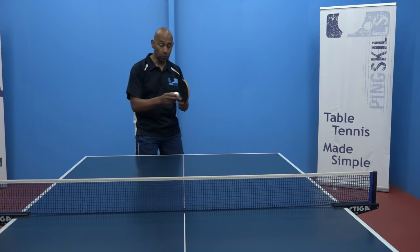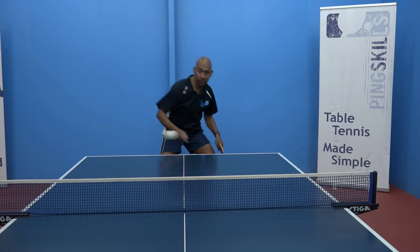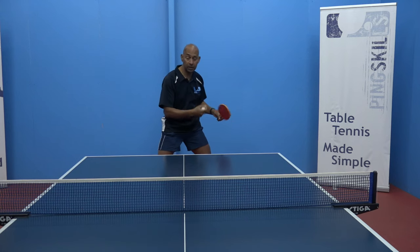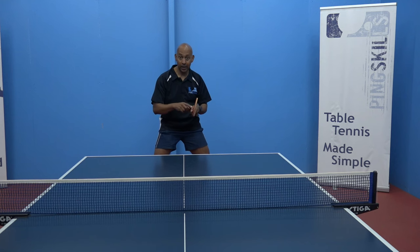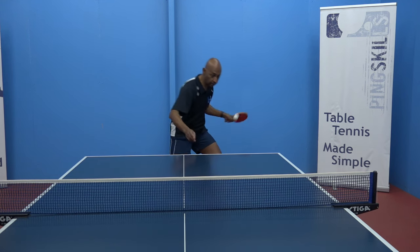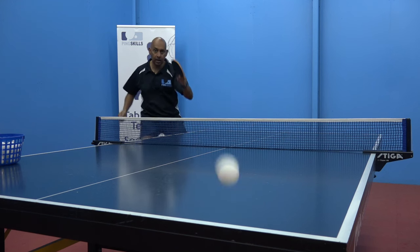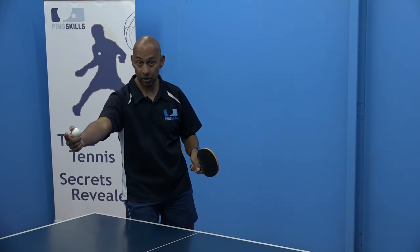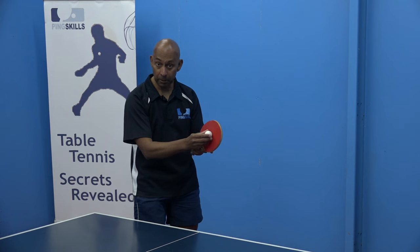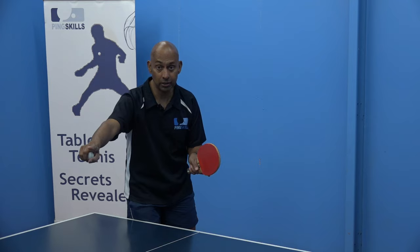The same applies when you're playing with topspin. With the inverted rubber, I can generate more spin. The short pimple rubber is a lot flatter and the ball drops off the racket more. With the inverted rubber, you're going to get a much bigger arc on the ball — the ball is generating more topspin, so it's going to dip faster. With the short pimple rubber, the trajectory is going to be a lot flatter because you can't generate as much spin.